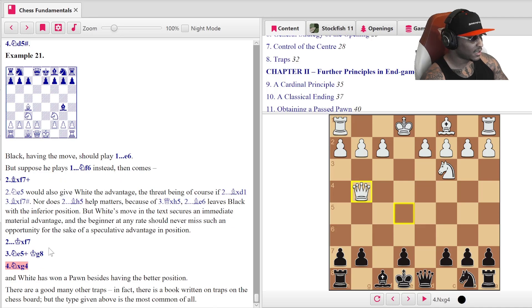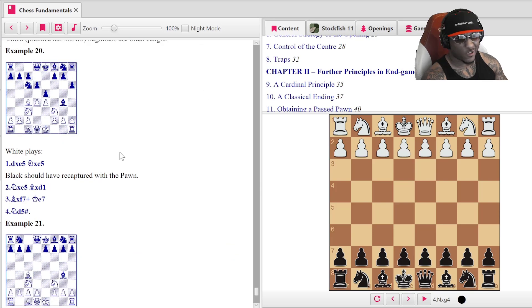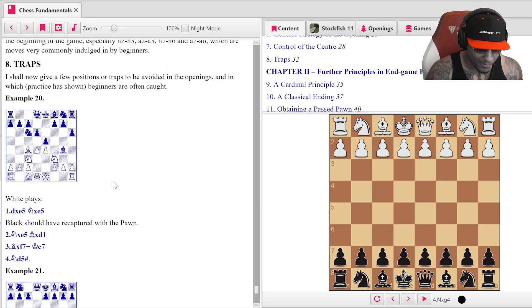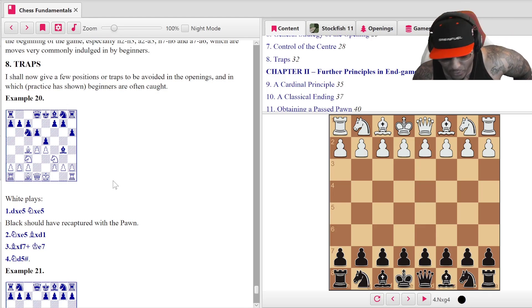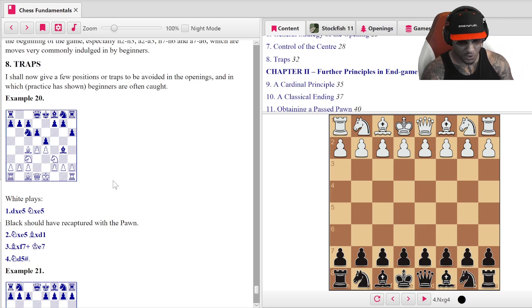Looks like that's it — that is the end of chapter one! Chapter two is right here. We're not going to cover that today. That's chapter one of Forward Chess — Chess Fundamentals. We ran through it in about 30 minutes. Make sure you guys are using this tool. We're going to cover chapter two tomorrow — a lot of chapter two. Get Forward Chess, subscribe to the YouTube, and I'll see you guys on the next video.